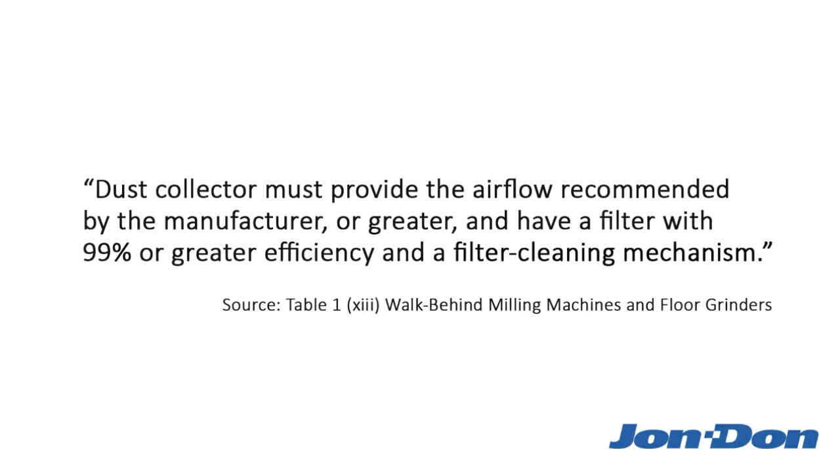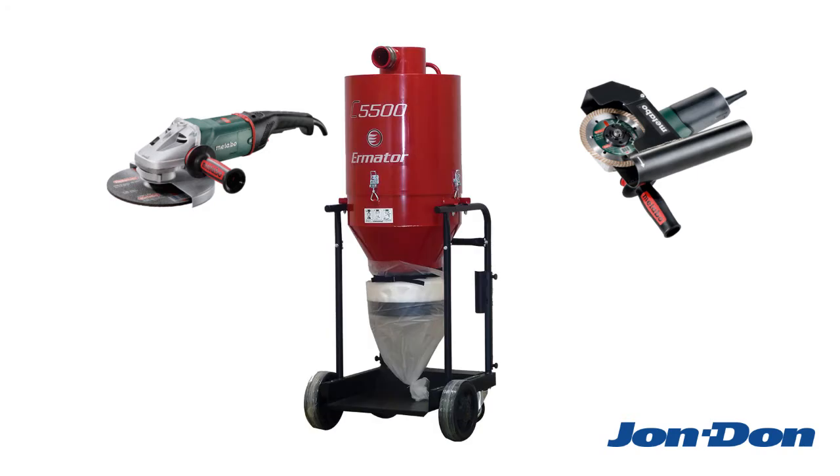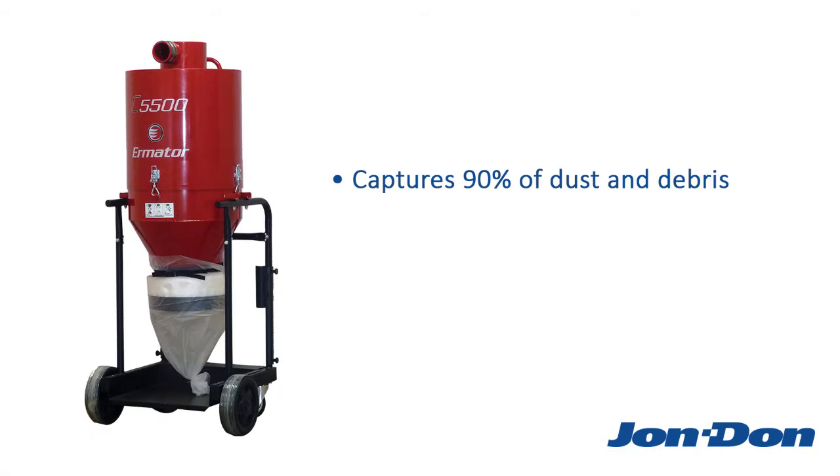So what if your dust collector doesn't have that kind of mechanism? For walk-behind grinders, it's a hard and fast requirement, so you'll need to buy a dust collector that has that feature. For tuck pointing and hand grinding, however, OSHA gives you the option of using a cyclonic pre-separator with your dust collector. The pre-separator captures around 90% of dust and debris before it enters your dust collector, helping prevent clogging and extending the life of your filter.